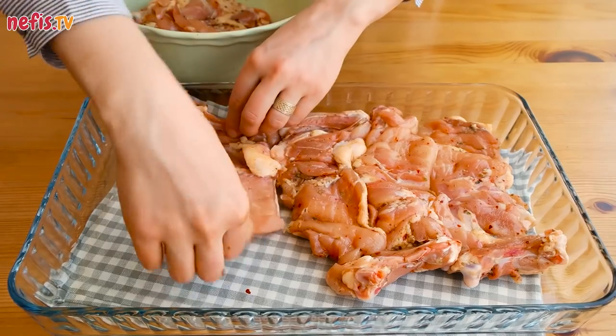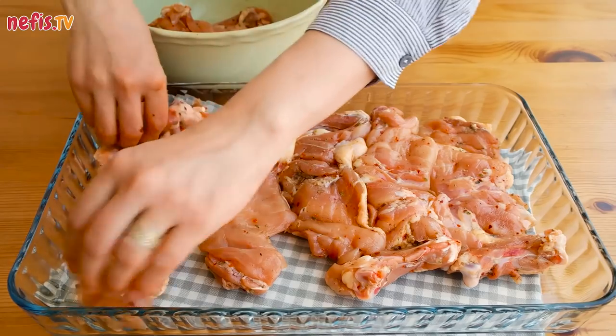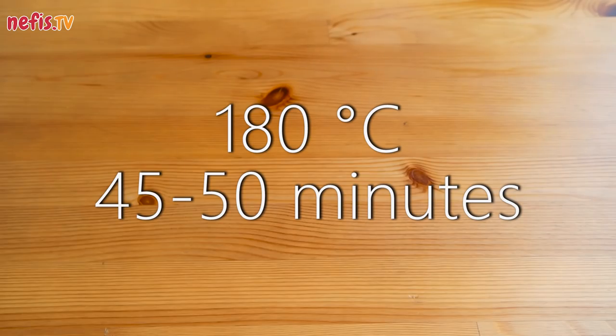Pass the chicken thighs into an ovenware. Bake for about 45 minutes in an oven preheated at 180 degrees.